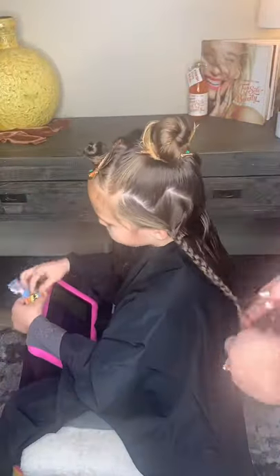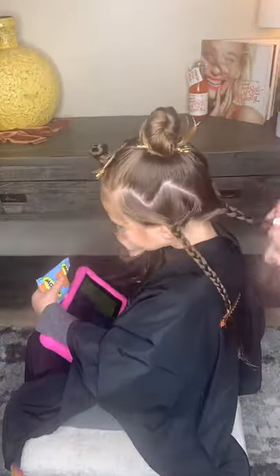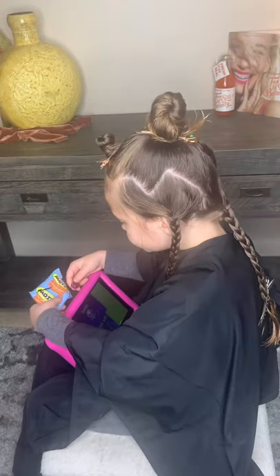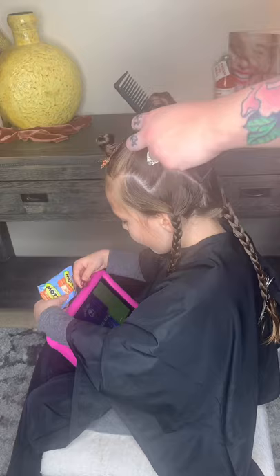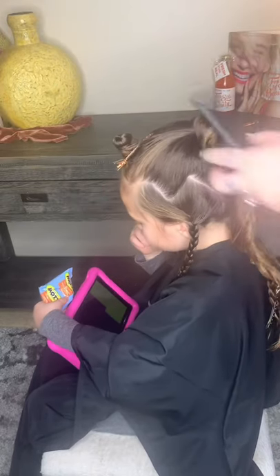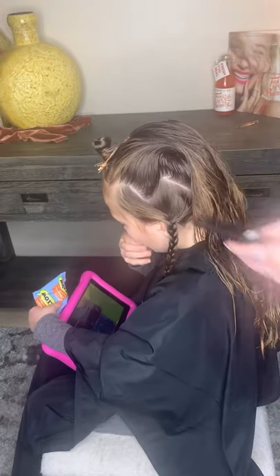Now I'm isolating the perimeter section by placing it in braids. I like to do this so that it remains flat while cutting the top. Now you're going to take down the top and re-saturate the hair you're going to cut. It's important to maintain saturation throughout the haircut for consistency.